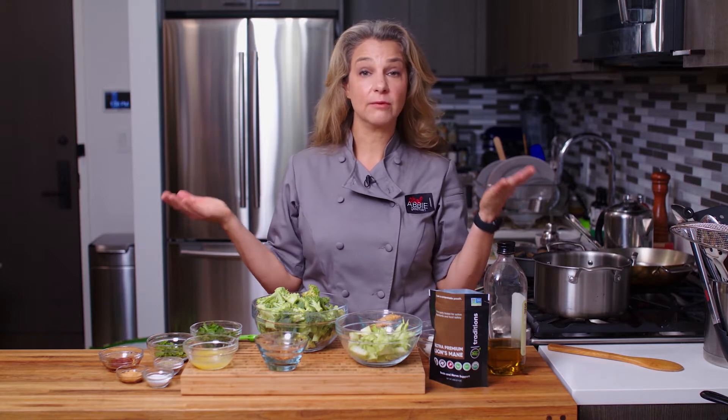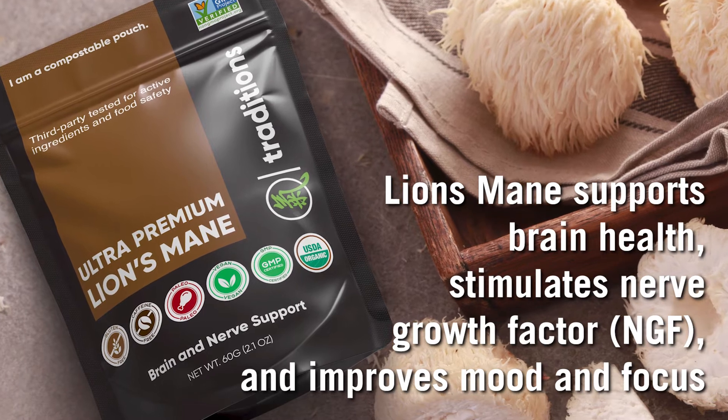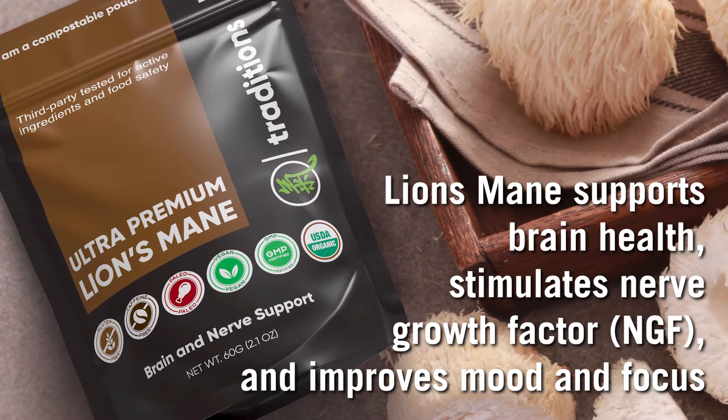So first, let's talk about lion's mane. What is lion's mane mushroom powder? I have this beautiful lion's mane mushroom powder made by Qi Traditions, and it has been known to help with our cognitive health, which is also our brain health. Lion's mane supports brain health, stimulates nerve growth factor, and improves mood and focus. Research has shown that it is a neuroprotective, which means it helps the neurons, especially those in our brains. It also is very helpful — research has shown — for anxiety and depression, another mental health and brain health issue.